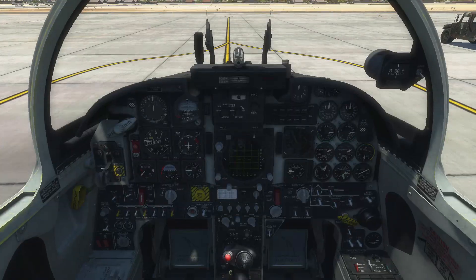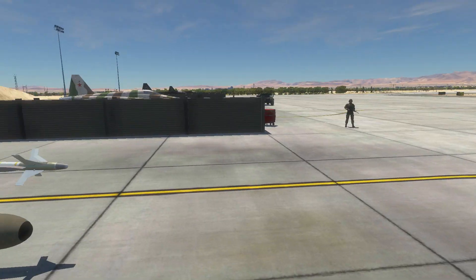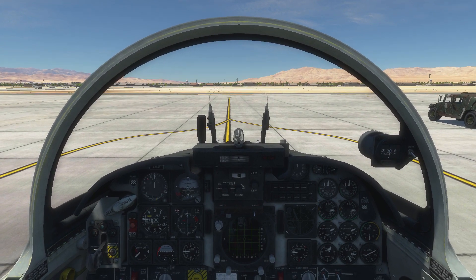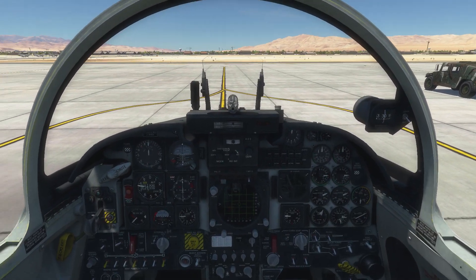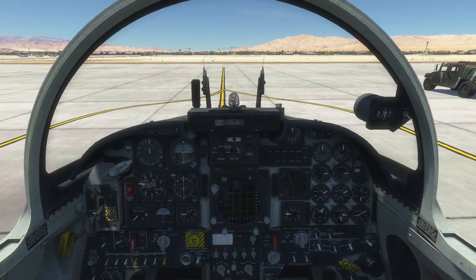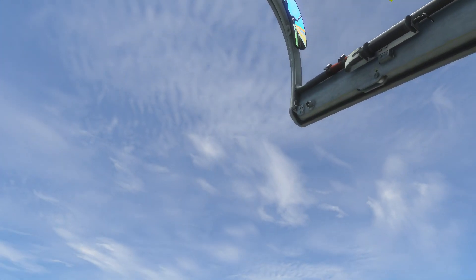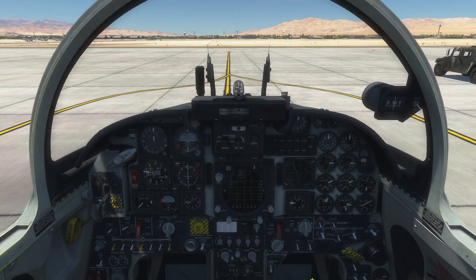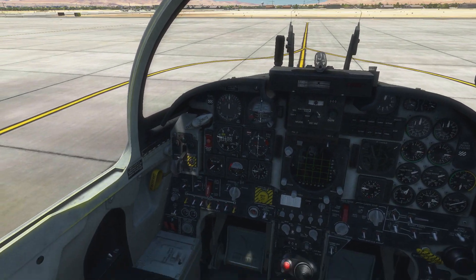Here we are in the cockpit. The F5 is absolutely brilliant. Bell Simtech, the guys making this, did aircraft like the F-86, the MiG-15, the UH-1 Huey, and the Mi-8, and they really do know what they're doing. The quality in here for an early release product is just outstanding. This is nearly feature complete — a few things still need tweaking, like the mirrors — but apart from that everything else is working brilliantly.